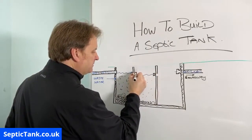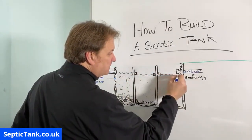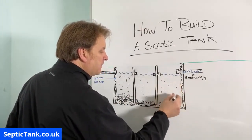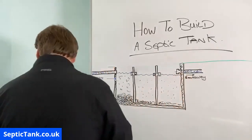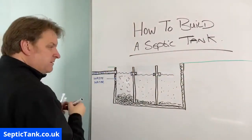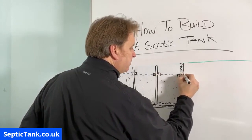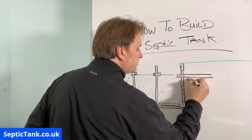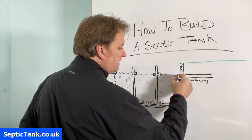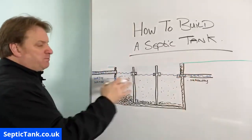You put a T-piece on the end of the second partition as well, and the water from the second chamber then goes into the third chamber where the fat, grease, and sludge will be a lot less. The third T-piece would go through to a pipe, and that would be your outlet level to your soak away — also called a drain field or leach field. The water reaches that level and then makes its way into the soak away.